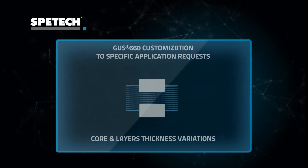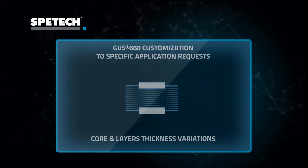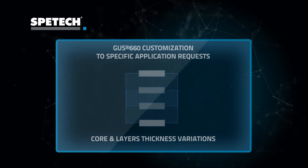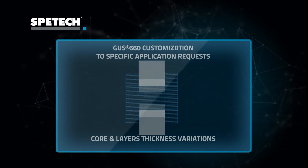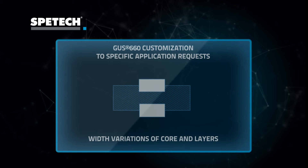Depending on individual application requirements, GAS 660 construction is customized to ensure best seal performance. Modifications can be undertaken concerning core and layer tightness, core and layer width, and location of the layer.